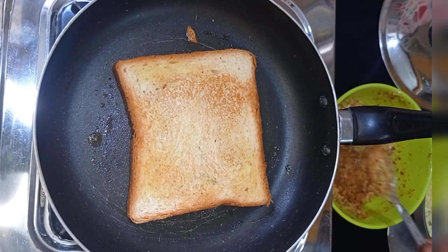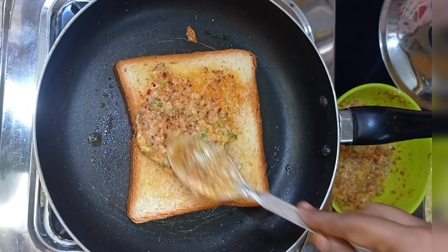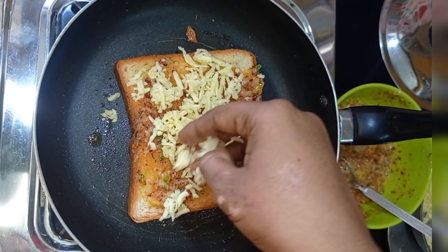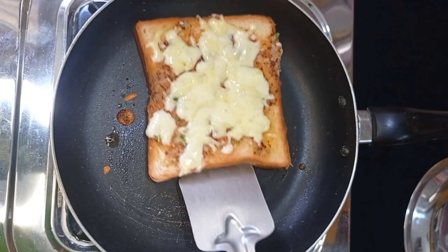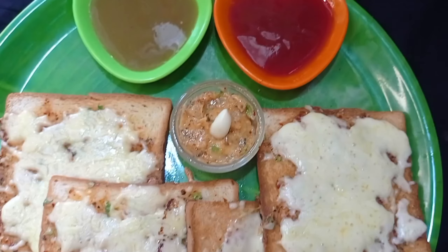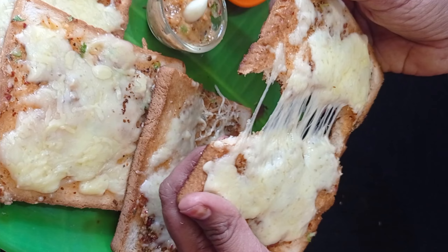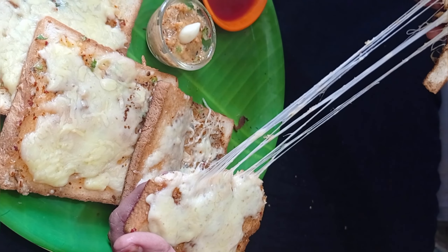If you are making bread rolls, you will have to wait. If you want to eat it, you will have to eat it. That's the end of the video. Please like, comment, share, and subscribe to the next video. Bye bye!